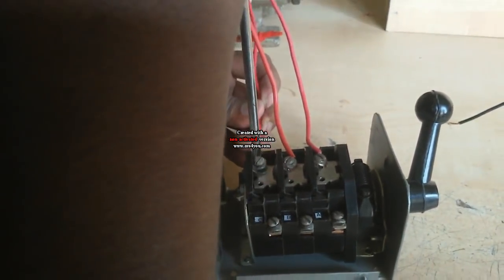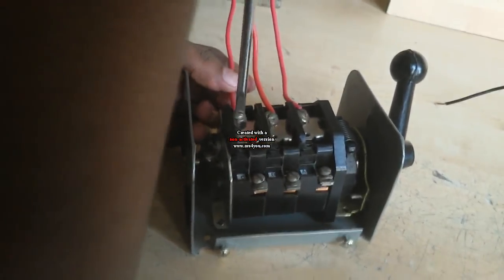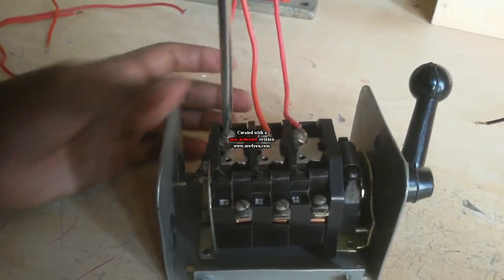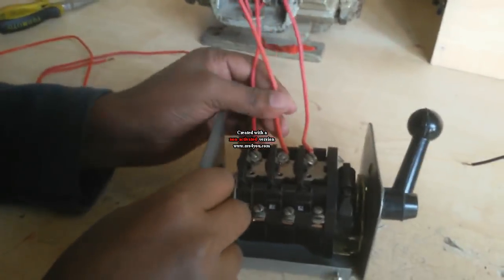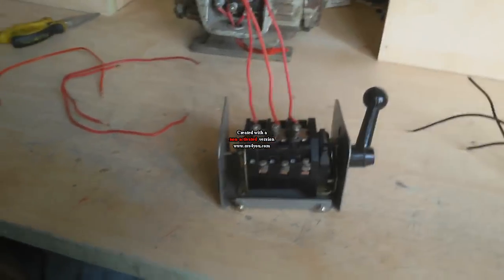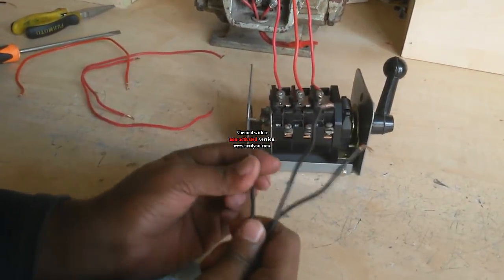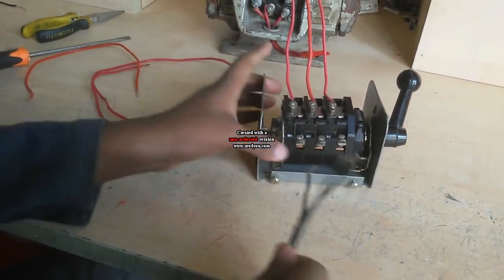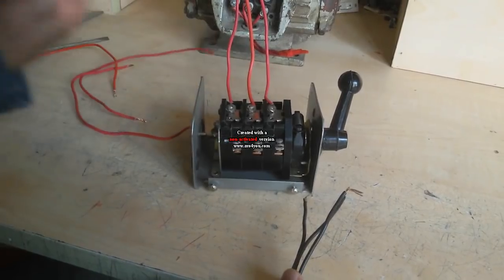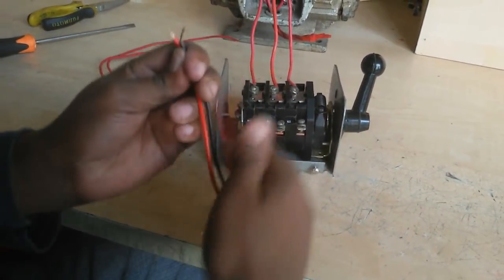I connect the motor wires to the middle terminals. I connect three wires in this way. Now I connect my supply line — which is a 3-phase supply line — line 1, line 2, and line 3. This contact connects on this side. I add a new wire to connect the other side.